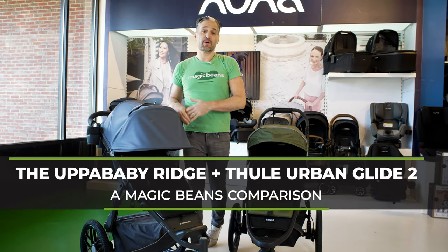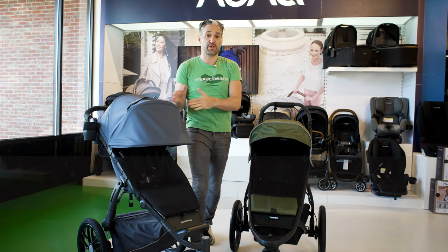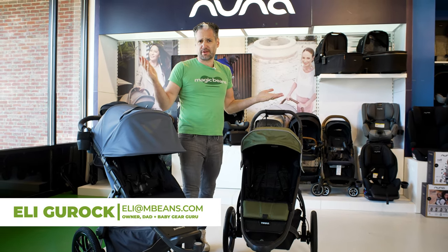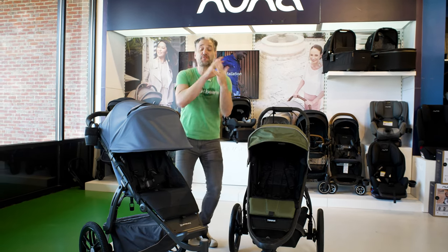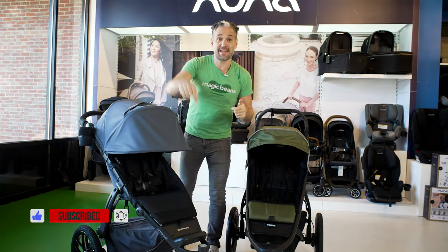If you are comparing the UPPAbaby Ridge and the Thule Urban Glide II, this is the video to watch because I'm going to be breaking down all the differences between these two strollers. I'm Ellie, and I review and compare strollers, car seats, and baby gear on YouTube. We produce videos every week, so subscribe today to stay up to date on what's happening in baby gear.